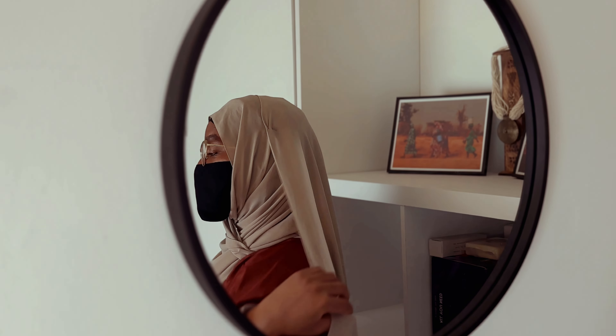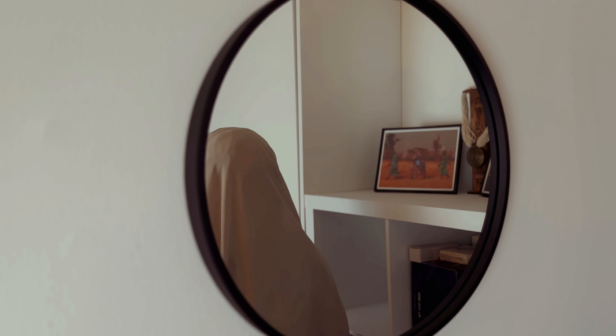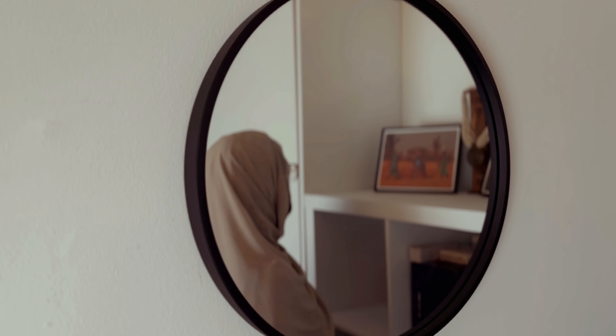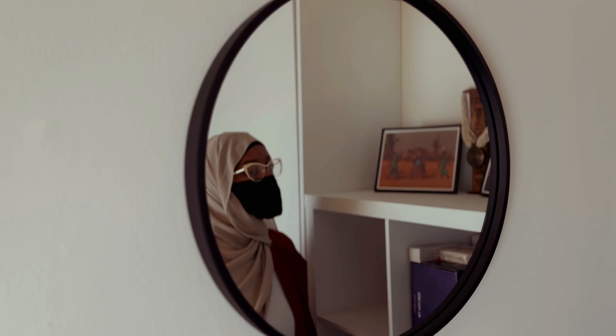Make any adjustments to how you'd like it to drape over your chest. You should have something like this, and this is the back. There you have it — easy, breezy, beautiful.